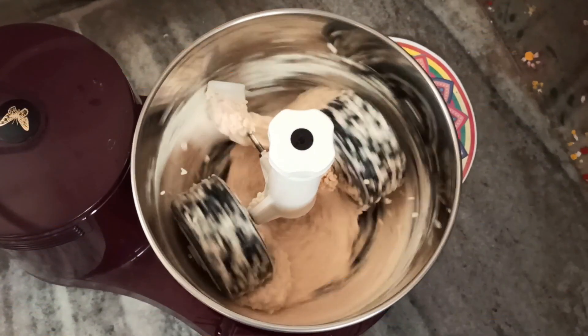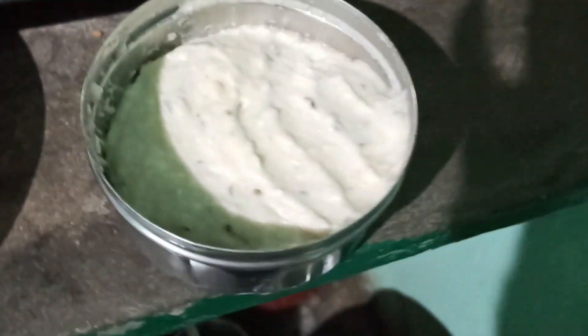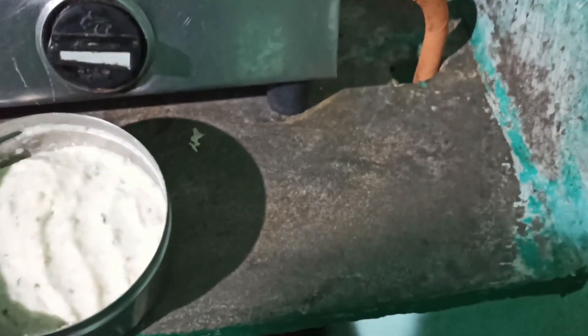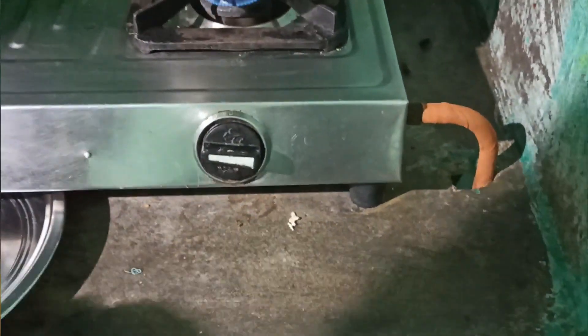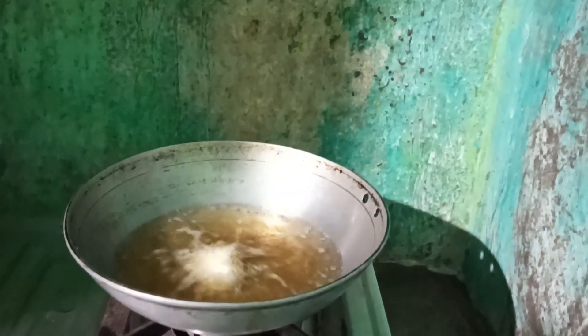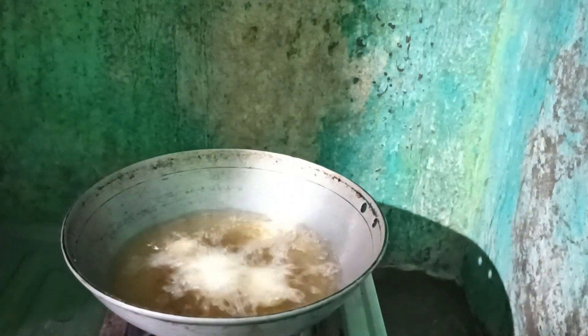I am going to heat the oil in the pan. I am going to add salt.